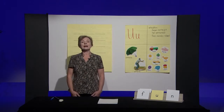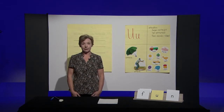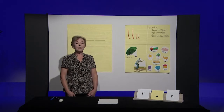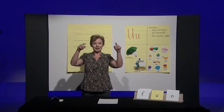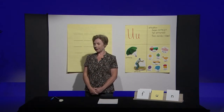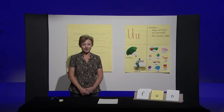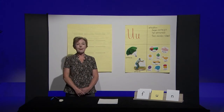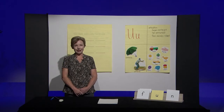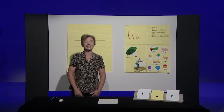Now, instead of listening for 'ah,' I want you to listen for words with the 'uh' sound. When you hear a word with the 'uh' sound, I want you to stand up. If you don't hear a word with the 'uh' sound, stay seated. Here we go — ready? I'll do the first one for you. Bet. Bet does not have an 'uh' sound, so you would stay seated.